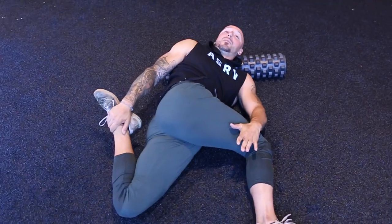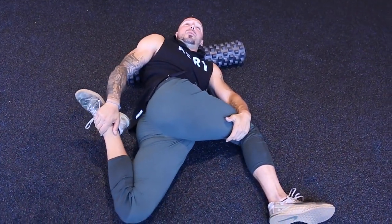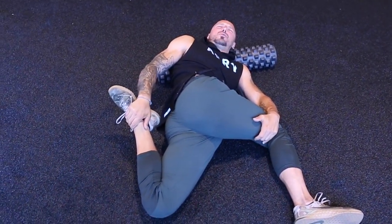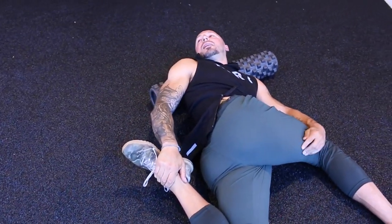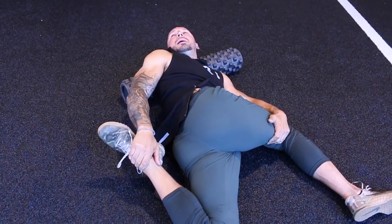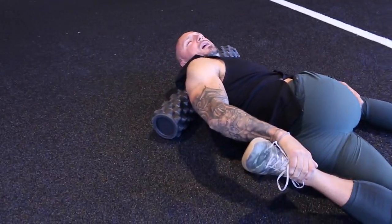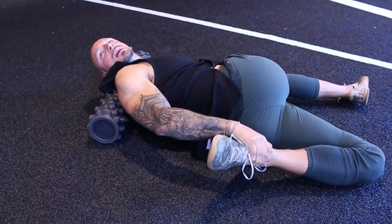I'm going to do this again. I'm going to try to drive this up, resist with my hand, pull this back — 5, 4, 3, 2, 1 — exhale. Notice how I get more thoracic extension again. Do it one more time, and drive — 5, 4, 3, 2, 1 — and again, more thoracic extension.